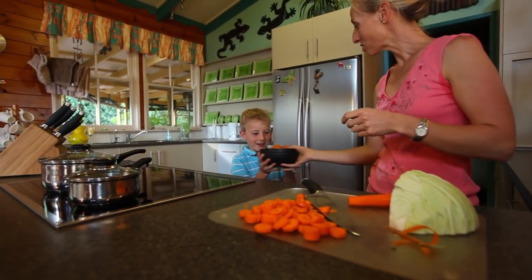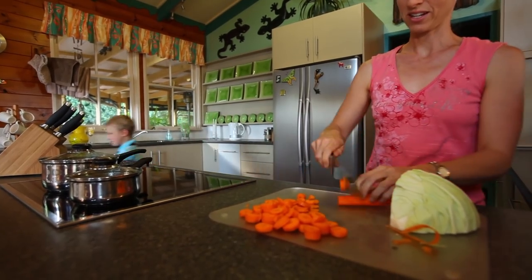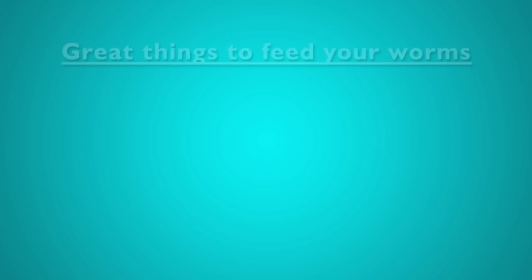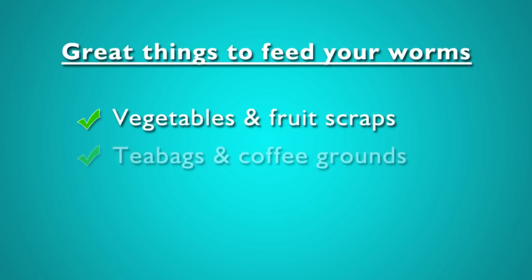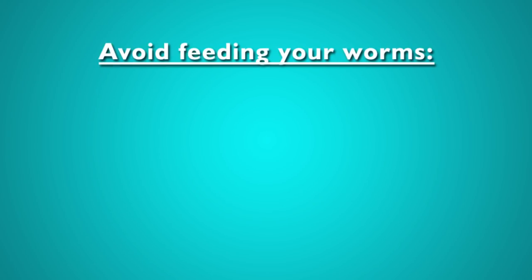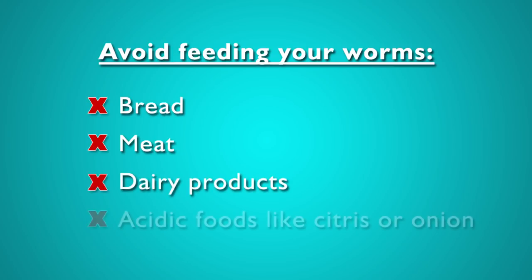Worms eat anything organic, but in a worm farm things can change quickly and worms can't escape. Vegetable and fruit scraps, tea bags and coffee grounds, as well as shredded paper and cardboard are best. Avoid feeding your worms too much bread, meat, oily foods like dairy products, or acidic foods like citrus or onion. They'll eat these, but meat can smell and attract pests, and citrus or onion can change the worm farm pH quickly.